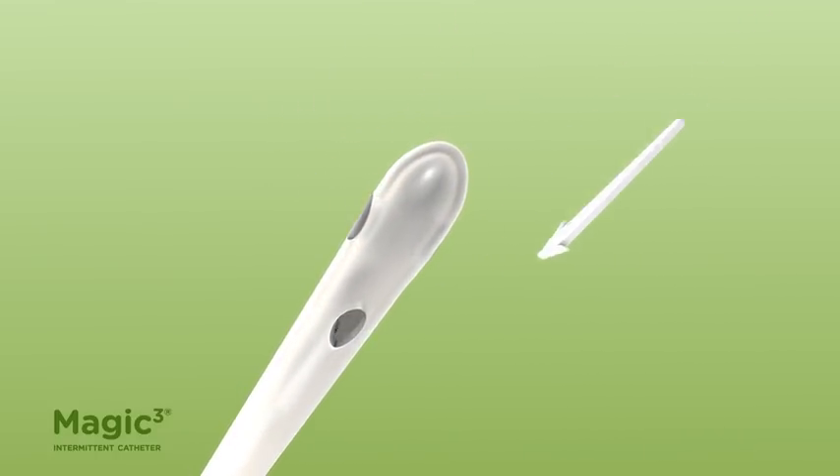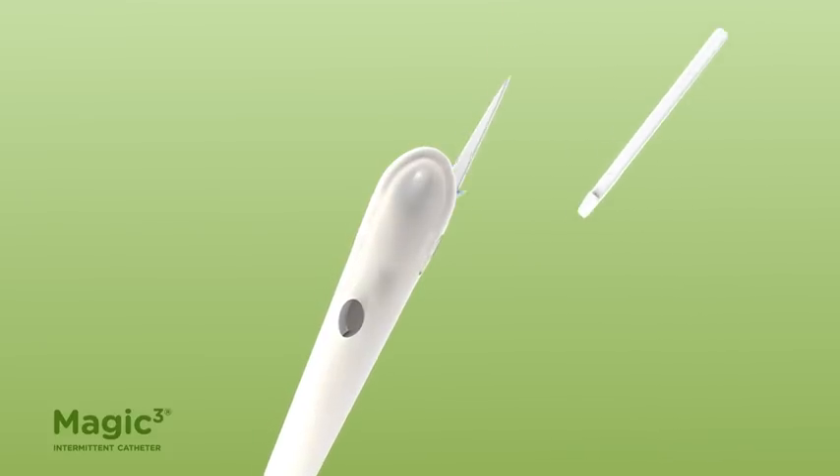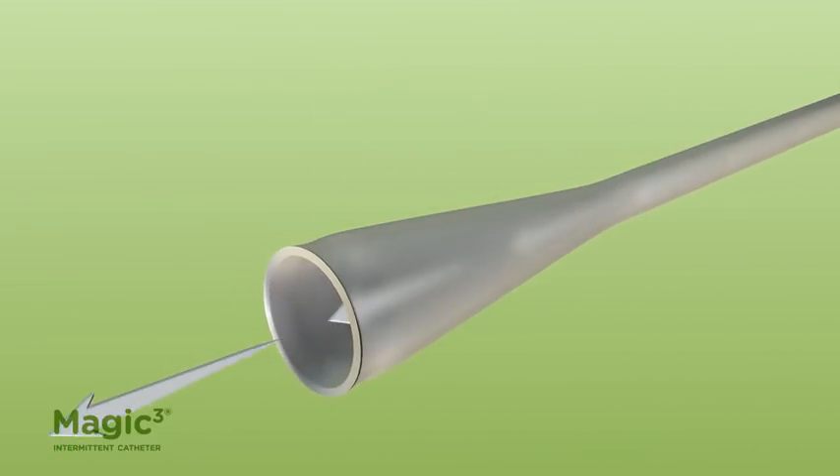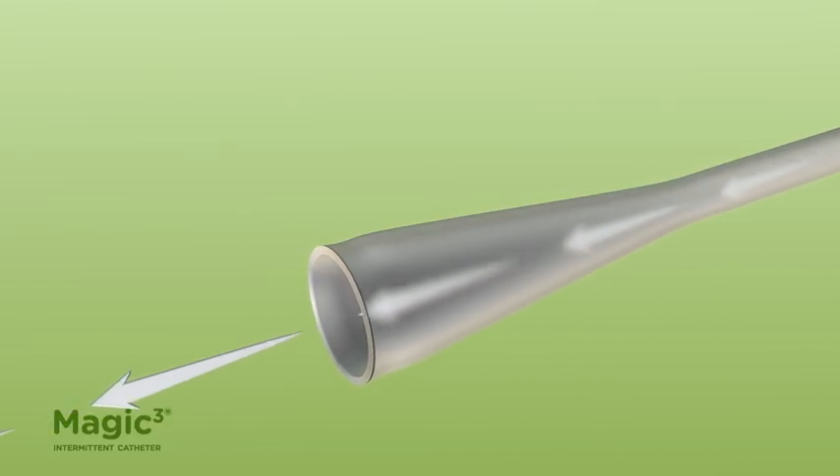Urine flows into the catheter tip through the four drainage eyes, and flows out of the catheter through the funnel-shaped outlet.